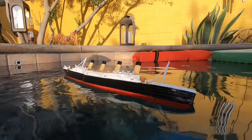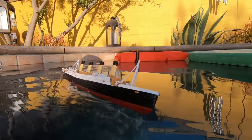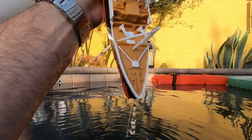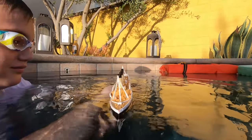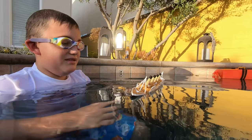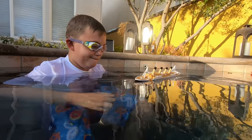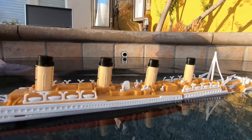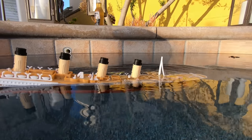The weird thing about my Titanic is it always sinks from the back even when it has no water in it. Let's try it again from the front. The weird thing about my Titanic is whenever it's on the non-breaking mode it sinks from the back sometimes. I just don't get it. I'll get up close so we can see it. As you can see it takes longer to sink. Oh, it's going to be sinking from the back again for some reason. See, it always does this. I don't know why — it always sinks from the back.